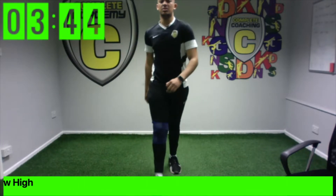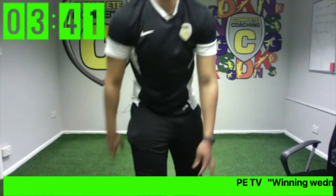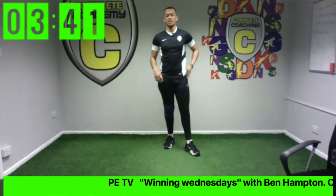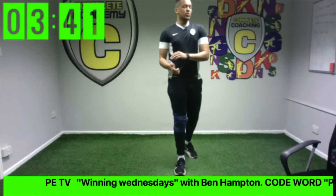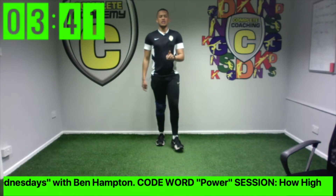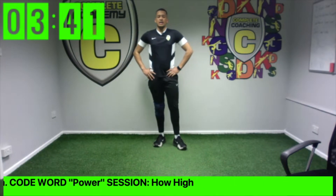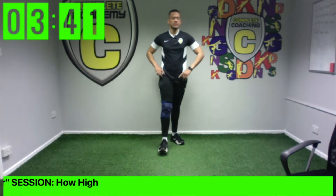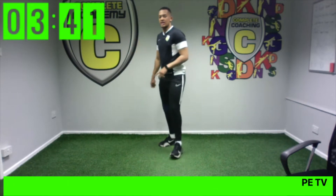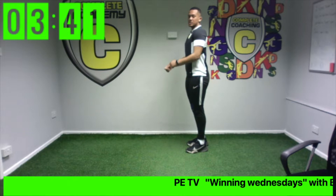Stop there — and that was round number one! If you didn't quite manage to beat your partner the first time round, this second try I want us to really, really work hard and see if we can beat them. Get ready — remember the first jump again is just the normal jump and see who can get higher.